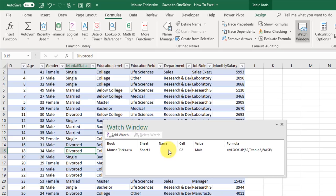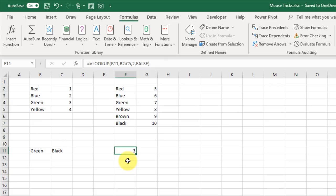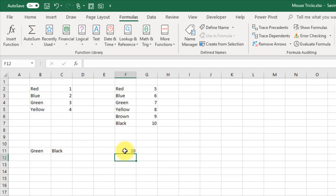One of my favorite mouse tricks is using your mouse to edit formulas. Here I've got a VLOOKUP formula. Press F2 to enter edit mode and you can see the formula's dependencies highlighted. If I want to change the lookup value or range, I can simply click and drag those colored range borders around. I can resize the range and click and drag the lookup cell, then press Enter — the formula now references the new cell and new lookup range.